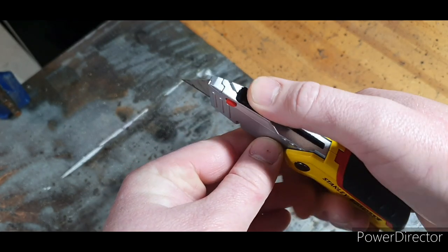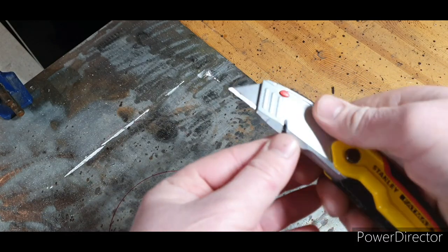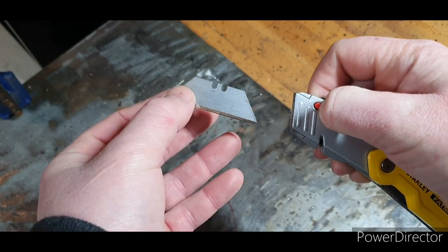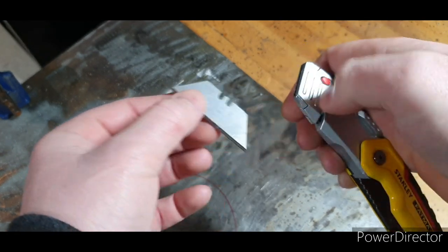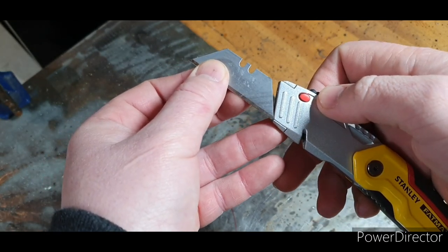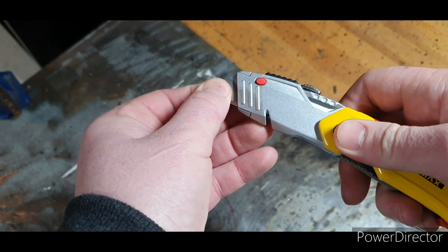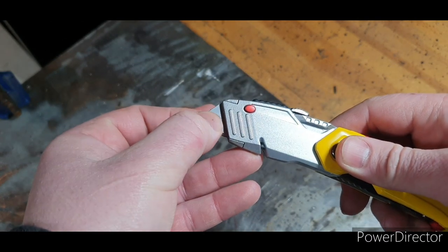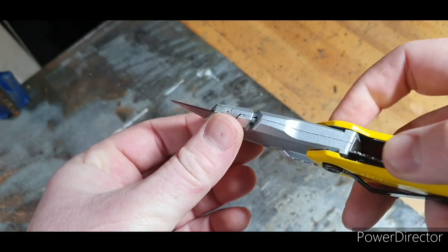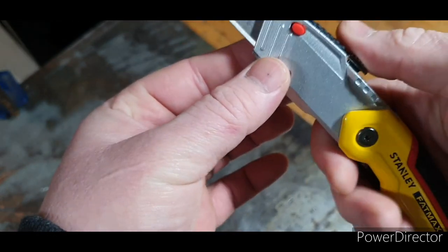Nice bit of rubber grip there for when you're really having to put a bit of force on. And then there's a button here which is for your quick blade change — I'll just spin that round, trying to do this while I'm looking through my camera screen, it's a bit awkward, but yeah. So then that locks in place. There is a bit of movement in it but not a great deal. When you look here, you've got a wire stripper there.